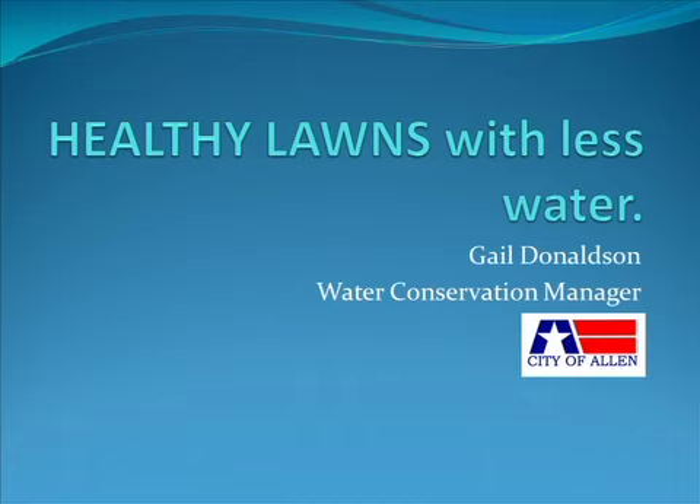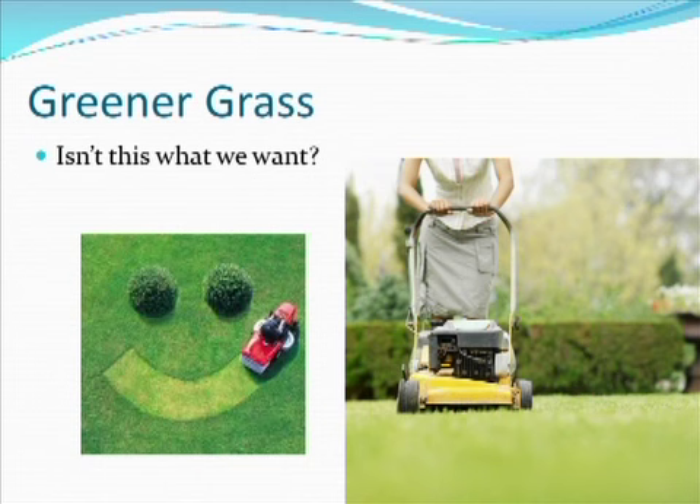Hello and welcome to another edition of the Sustainable Landscape series. Today I'm going to talk about healthy lawns with less water. My name is Gail Donaldson. I'm the Water Conservation Manager for the City of Allen, and we're just going to talk a little bit about grass and lawns.